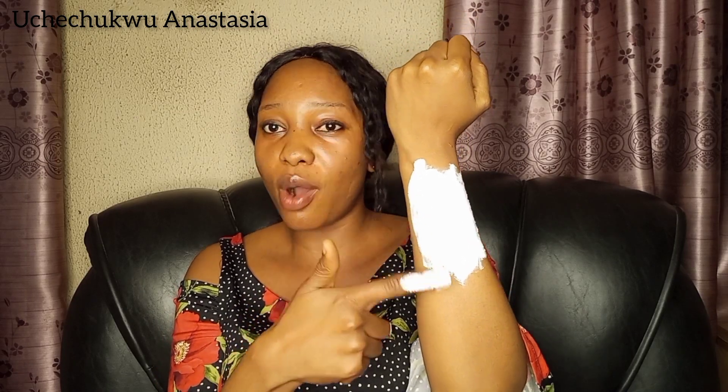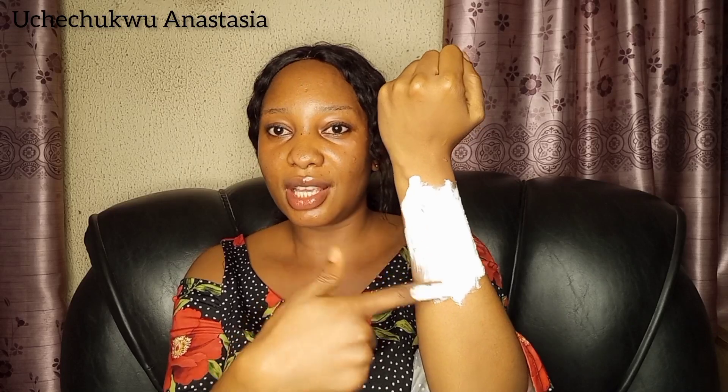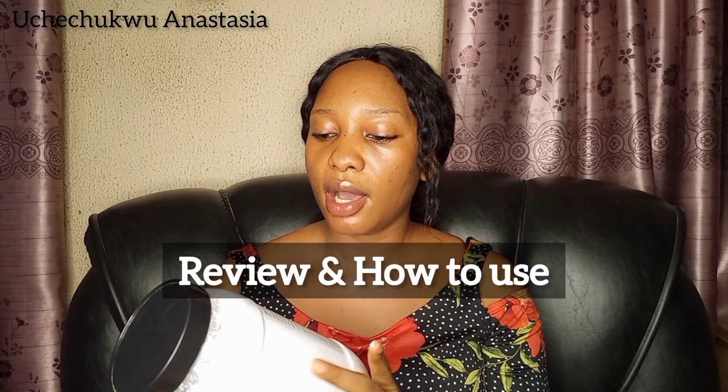The granules are very, very tiny, which makes it suitable for people with sensitive skin. It's not coarse or harsh on the skin — you can barely feel the scrubbing effect. So it's fitting for sensitive skin.